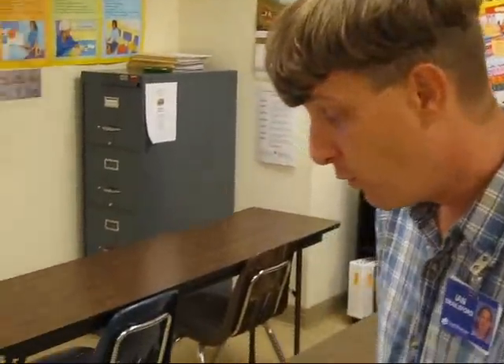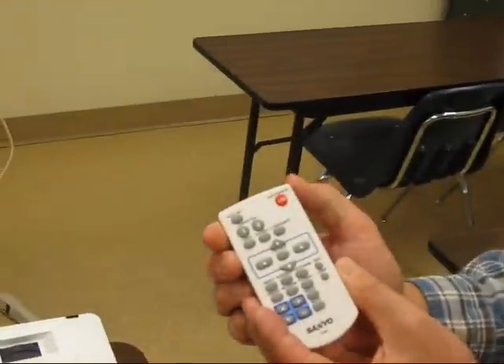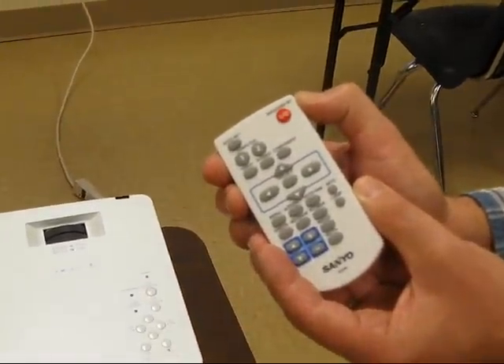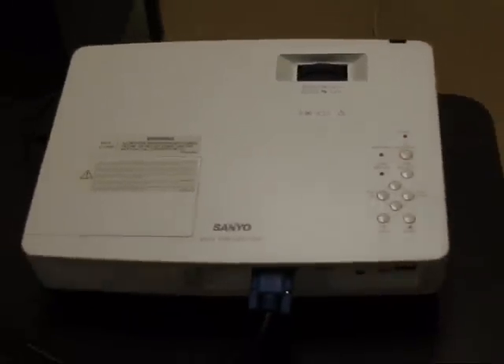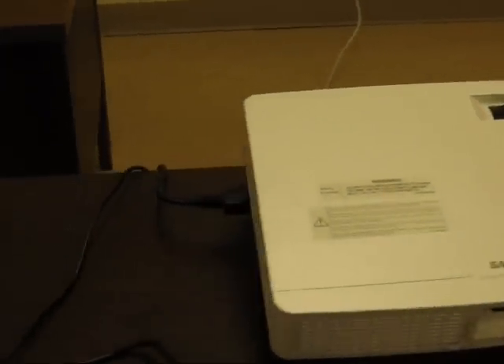Now that we're finished with the presentation, it's time to shut down. We can come to either the projector or use the remote. We're going to use the on/standby button, which is also off. I turned it off, but I can still hear noise — the fan is still running. The machine is still hot. We want the fan to keep running in order to cool it down completely before putting it away. Therefore, I am not going to unplug the projector right now.